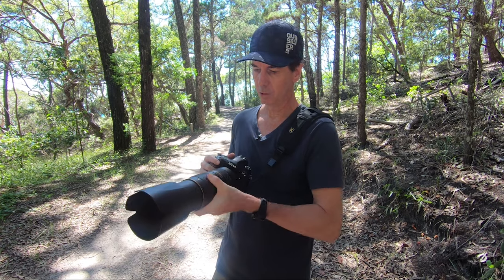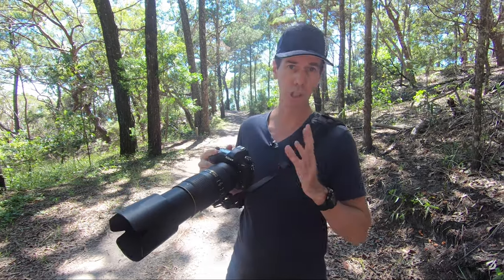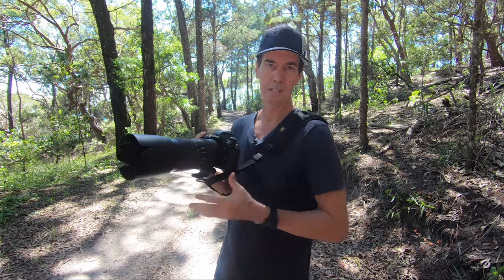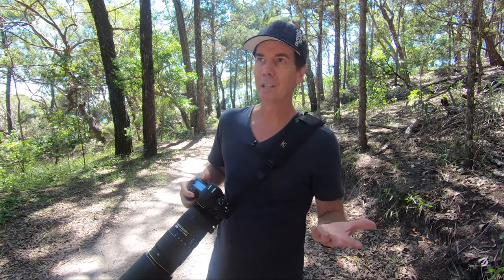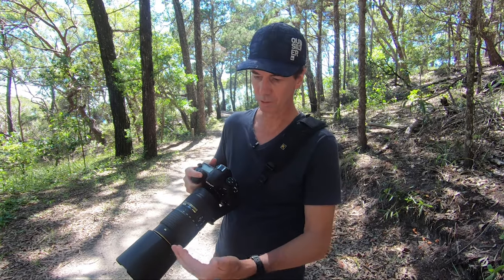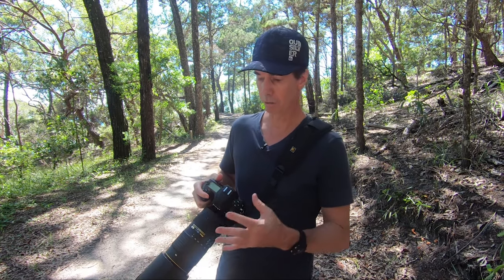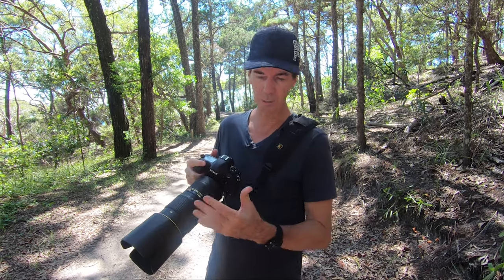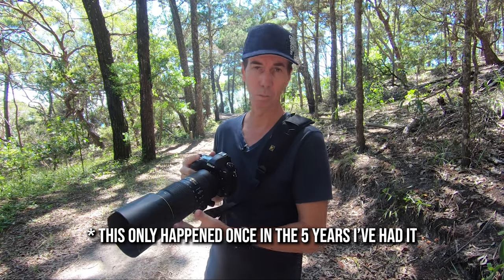It goes all the way out, very similar to the Sony 100-400G Master lens — it's got that telescope type thing where it extends and then retracts back in. You do get some dust and things every now and again. I shot with this on the beach recently and got a little bit of sand, so there was a slight scratchiness.